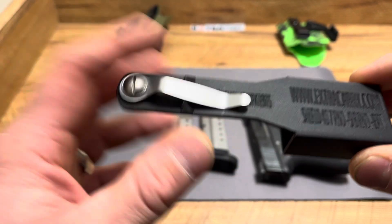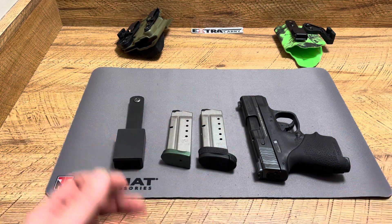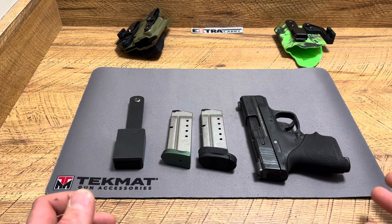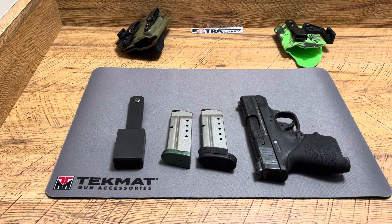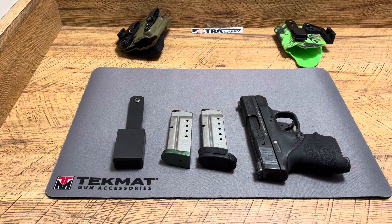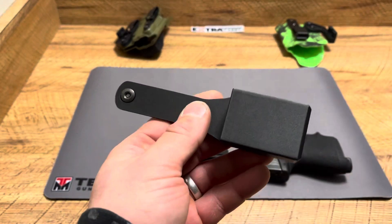This product is from Extra Carry. Before I get started, hit the like button, drop a comment below, subscribe, and tell me your thoughts. I have my email and bio on my channel and sometimes companies reach out. I have no problem supporting smaller companies — I really like to see their products get better over time. I'm all for supporting smaller firearm and pro-2A companies.